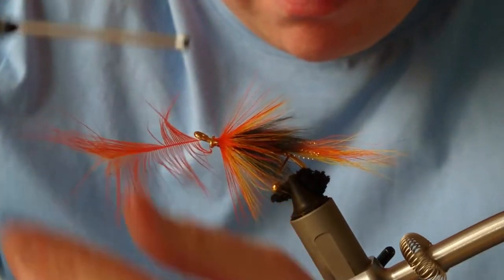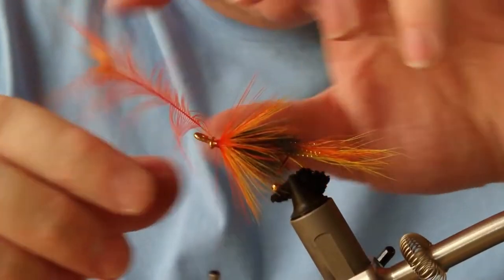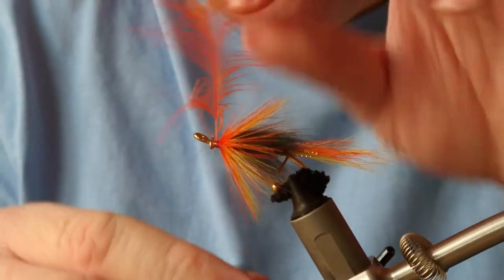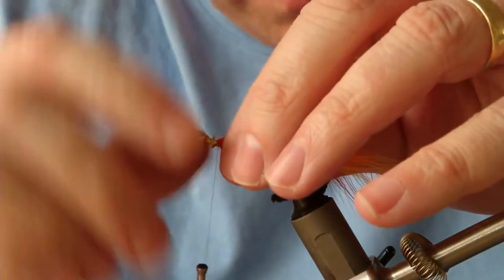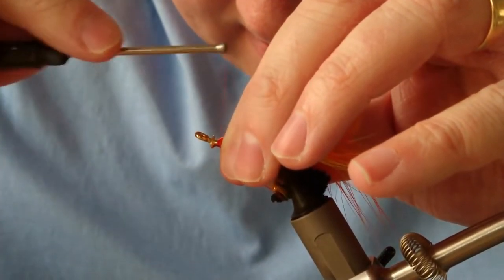Tie that on top of the thread, then pull the thread back. Make sure everything is pointing forwards as you're finishing up — everything pointing forwards is pulled back and tied.